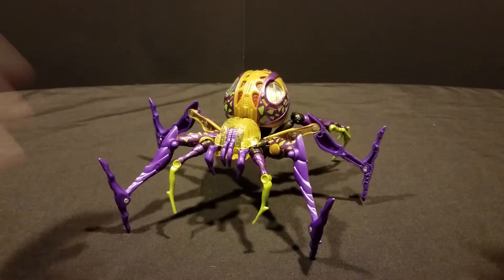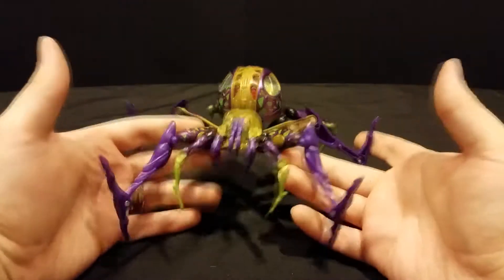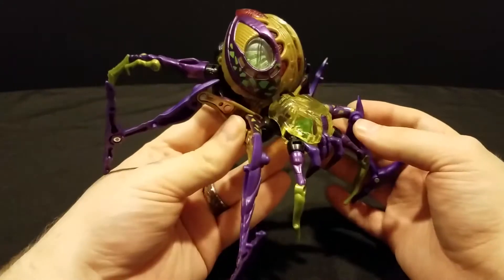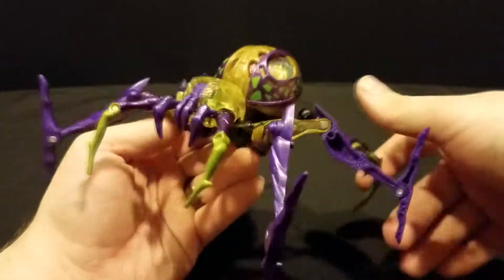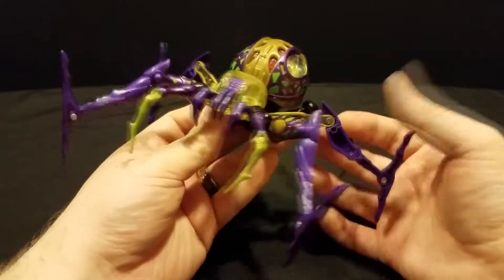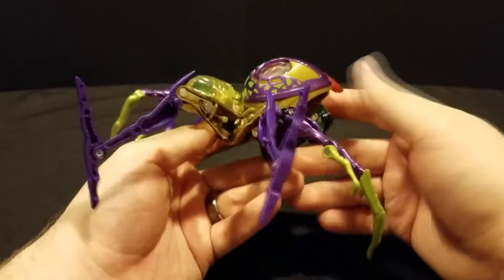We are actually looking at the Beast Machines version of Black Arachnia, and this figure is actually really, really cool in my opinion. I really, really dig her.